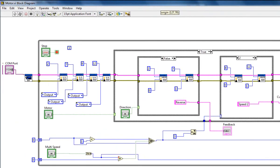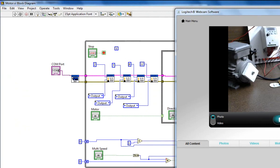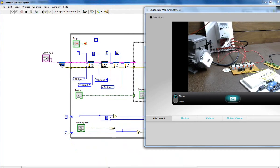Open your LabVIEW block diagram. In my block diagram, first I have initialized my Arduino and declared my COM port. I have also declared my pins connected to the base terminals of my transistors — pin numbers 2, 7, 8, and 12. Pin number 2 and 7 are used to turn the motor on/off and to change its direction. Pin numbers 8 and 12 are used to run the motor at different speeds.